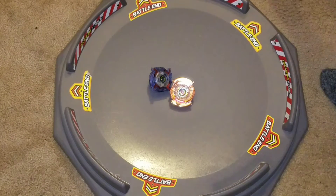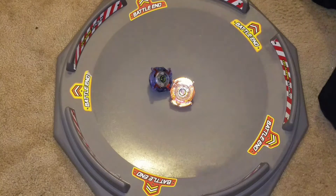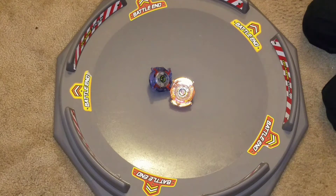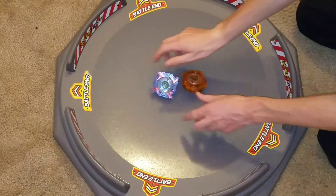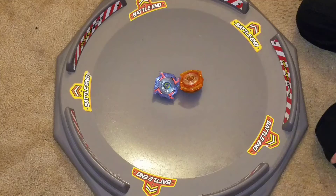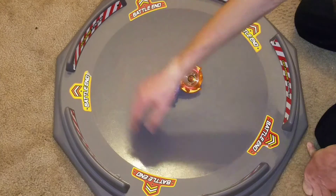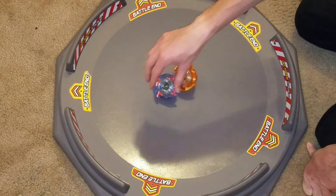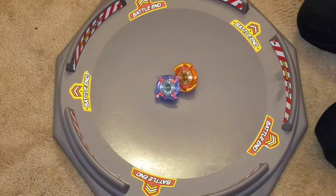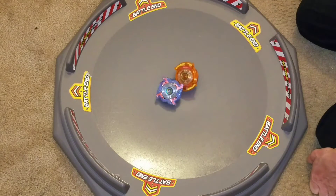Hello, NewSchoolBabyblood here, and today I'm doing a different video. It's going to be a battle video using Placigen Electric Driver — or electric Beyblades from Hasbro. I'm using this stadium because of how big it is; it's basically anime size for these guys. So yeah, it's Dragoon S vs. Dranzer S.